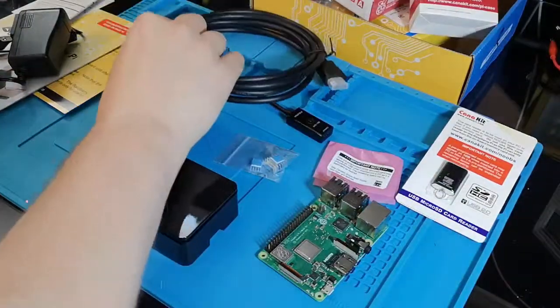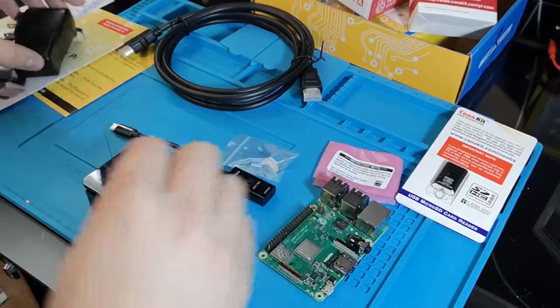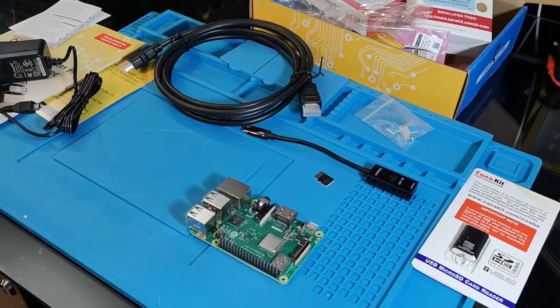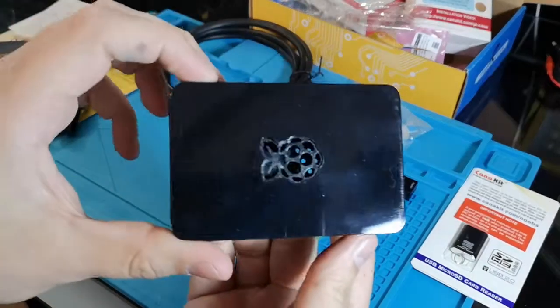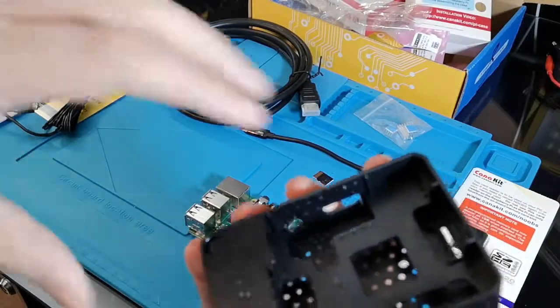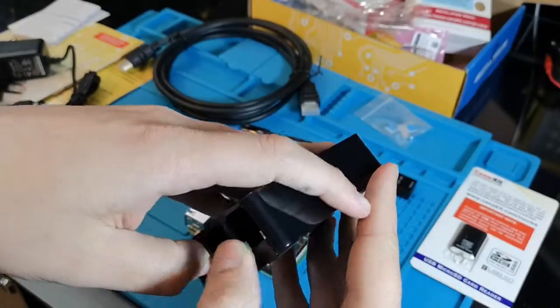So that's it — this is everything we have for this kit from KenneKit. So regarding the case, you just have to remove the board. There is no screw with this. Same thing for the bottom — you just have to pull this.